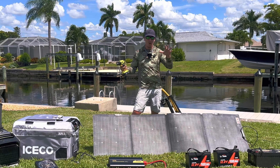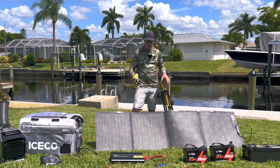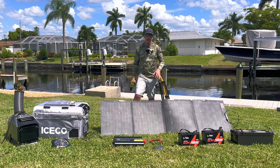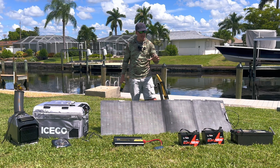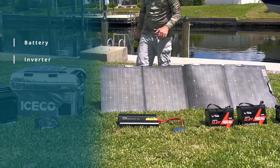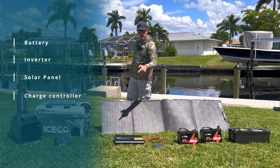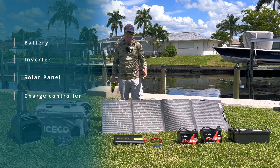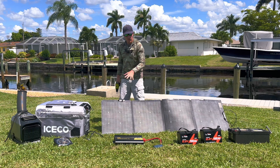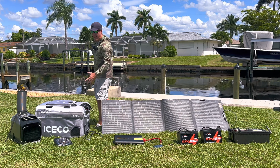We're going to build ourselves a solar generator because Hurricane Helene is coming to Florida and it could be pretty catastrophic. We're going to build the most basic solar generator. To do this build you need a few things: you need to choose your battery — we'll talk about battery sizes — you'll need to choose an inverter, and you'll need to choose a solar panel. We also need a charge controller for the solar to charge the batteries. We'll talk about how to choose the right size for each.